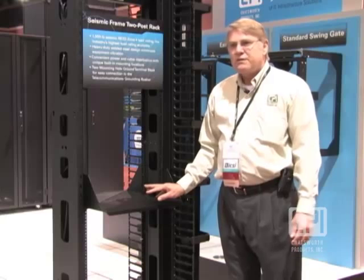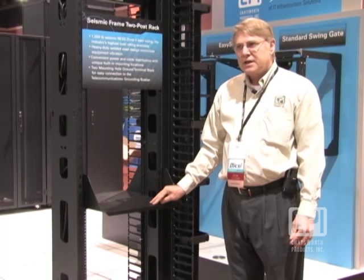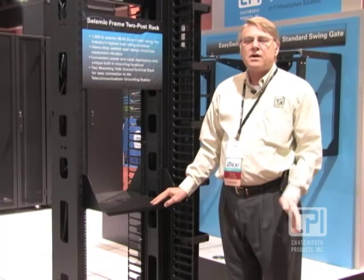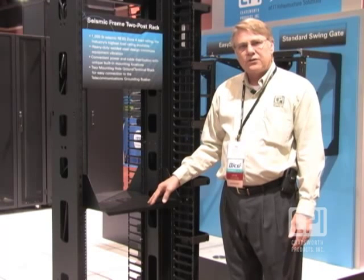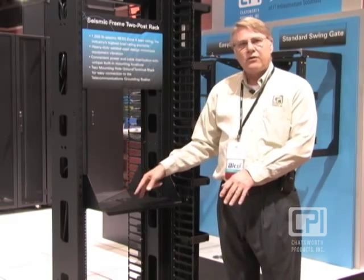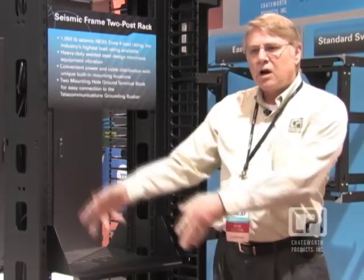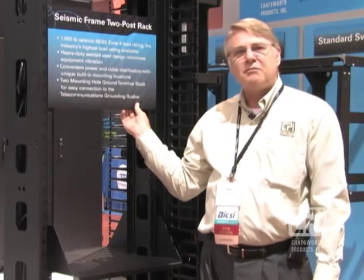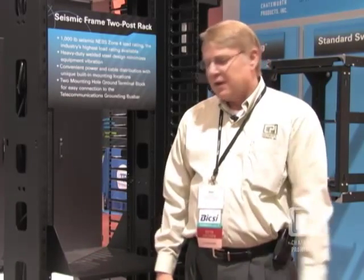For installation, we've developed a special installation template — nothing more than a piece of aluminum, but very valuable for installations with multiple rack units. A contractor can lay this template out on the floor and drill the appropriate four holes, moving it along to pre-drill holes without having to move this very heavy rack, which weighs about 185 pounds. You can set up your installation, drill your holes, set your rack down, and you're good to go.